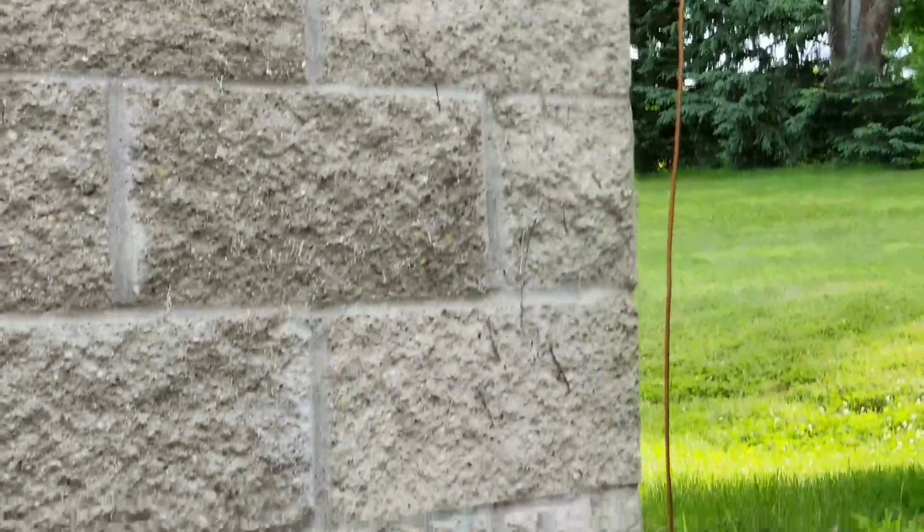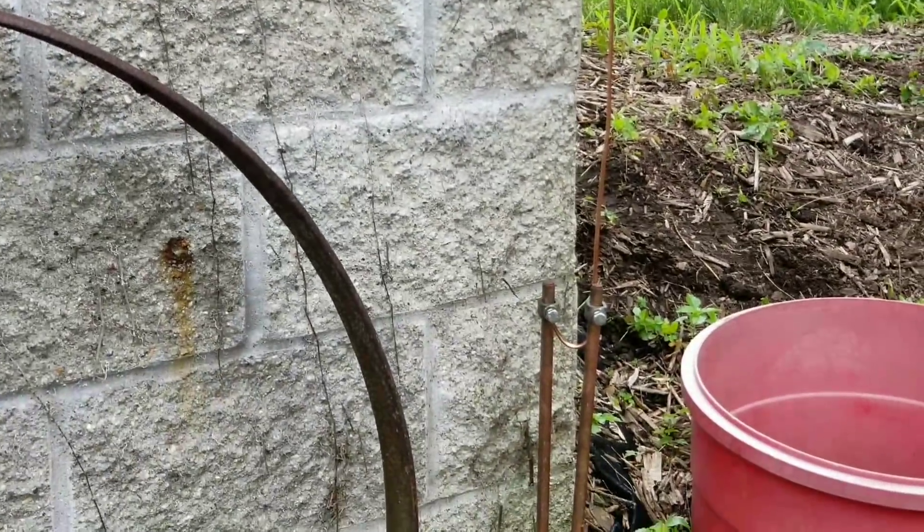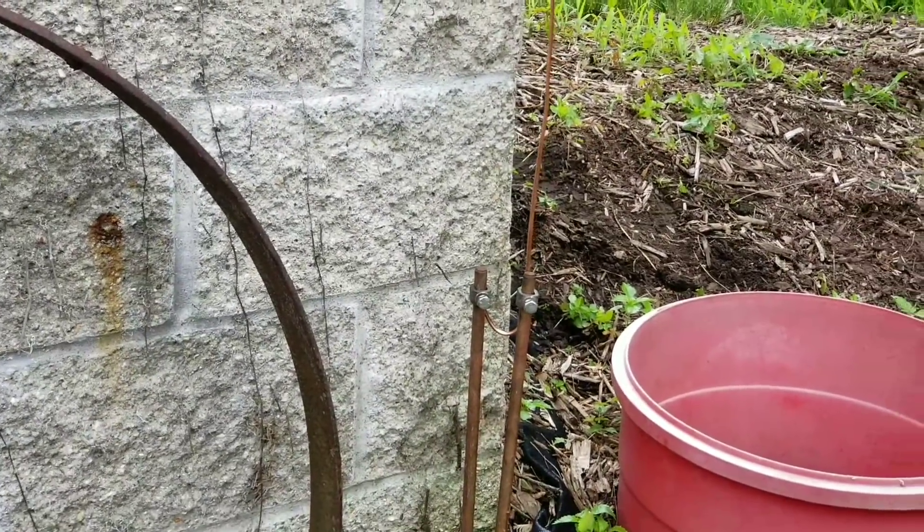Thanks for watching — subscribe, like, and share. JW Solar USA, live in Minnesota, St. Croix Trail.